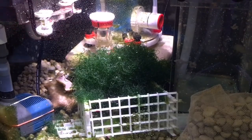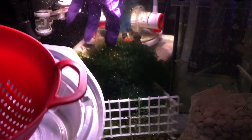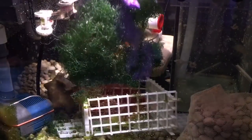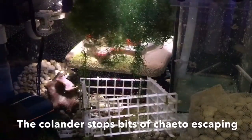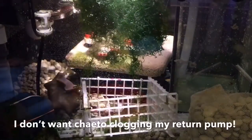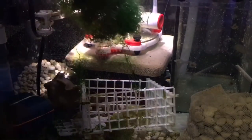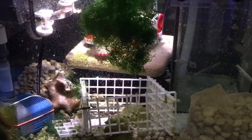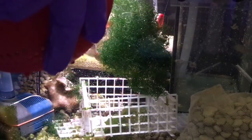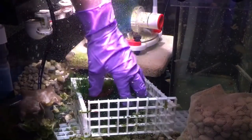Starting with the overflowing chaetomorpha algae — it's bursting out of my sketchy little chaeto corral. I take this red colander and put the chaeto in there so I can rinse it in the return chamber to release any pods that might be living in it. This also stirs up a lot of detritus that collects in the chaeto, which is actually a food source for coral. Most of it will get stopped by the skimmer and the filter pad on the baffle.